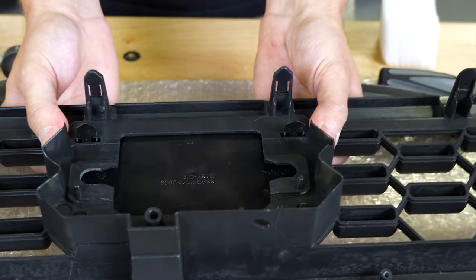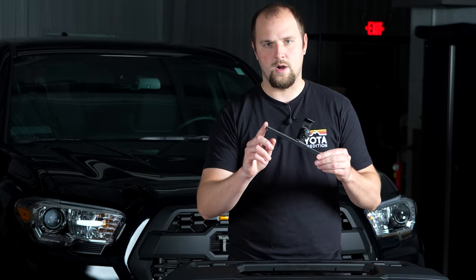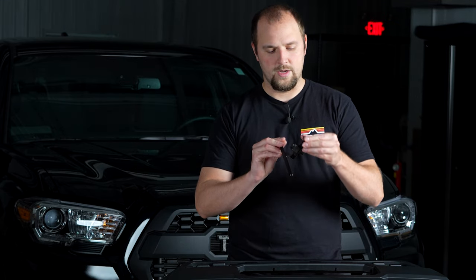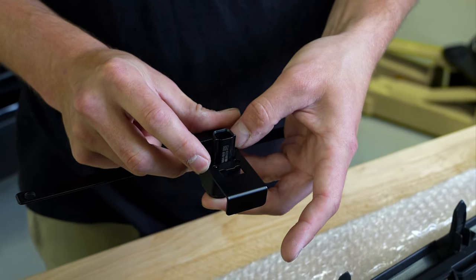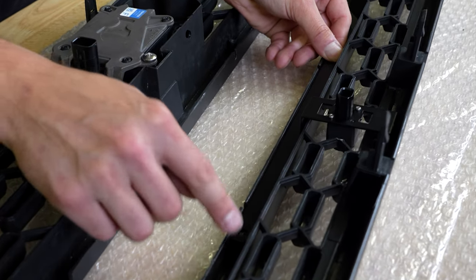If your Tacoma has a front facing camera, you'll also be receiving our camera bracket. On here I already have the camera installed. You can see all you have to do is swap your camera over from your existing piece onto the new grille.